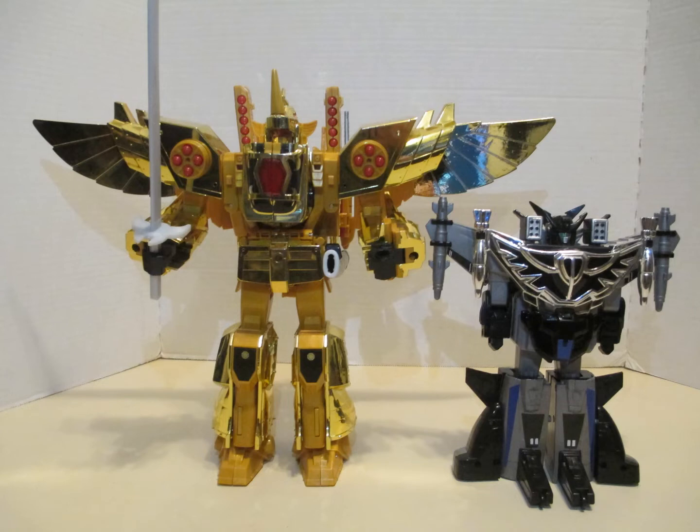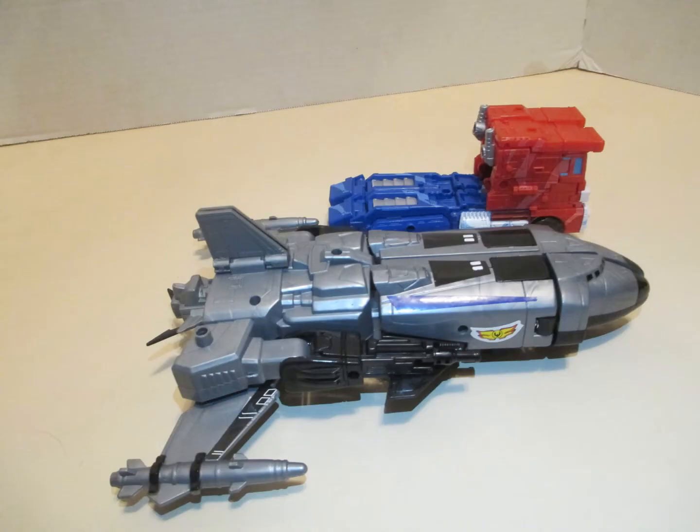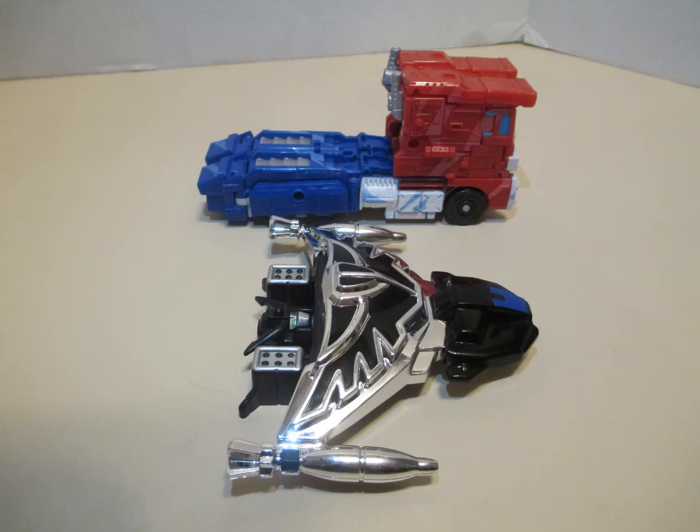He's fairly accurate, although a little small — about modern leader class size. Here is the Black Fire Shuttle versus Optimus Prime, then Optimus with the Black Breaster Jet.